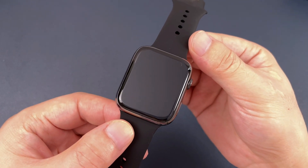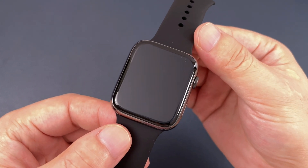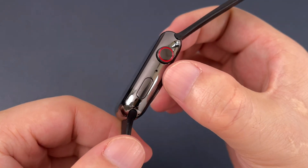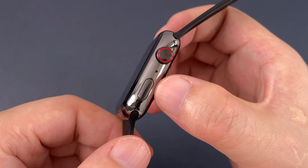Let's check the watch. This watch is also 45 millimeter and the screen size is 2.5. On the right side, it has two buttons. Both buttons are functional. Here is the microphone.